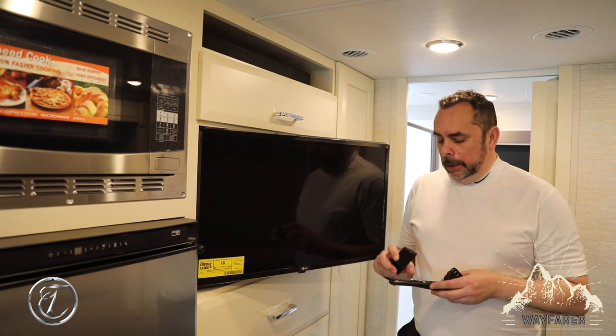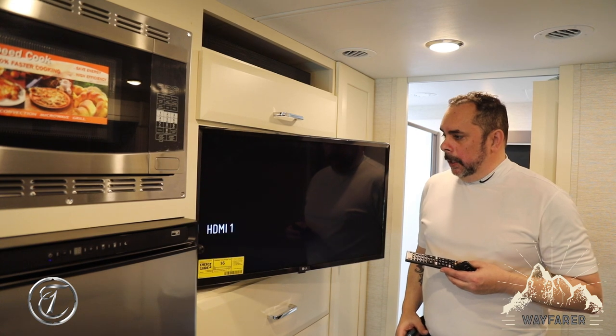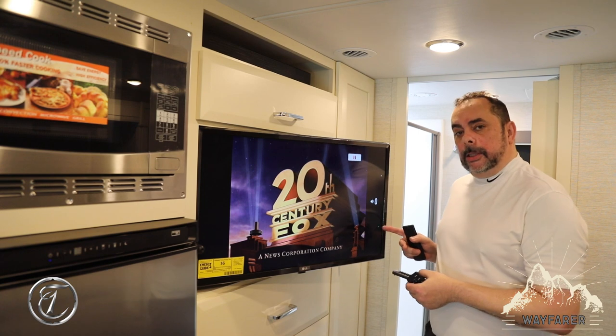So what we're going to do first is turn the TV on, and you want to make sure that the volume is all the way down to zero.